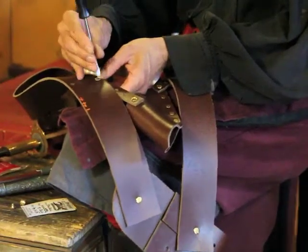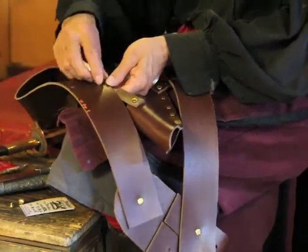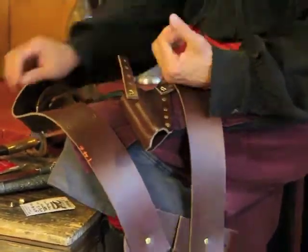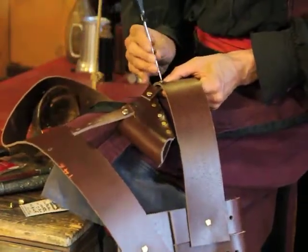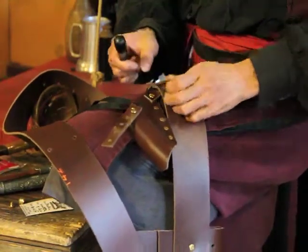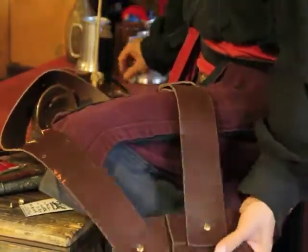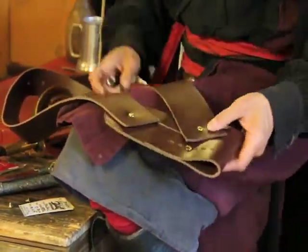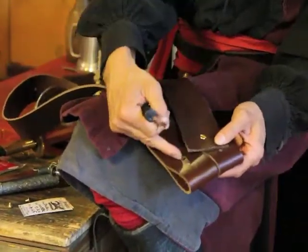First I'm going to take this off. And then we're going to take this one off. Actually, this one stays here and what we're going to do is take this one and put it onto that.